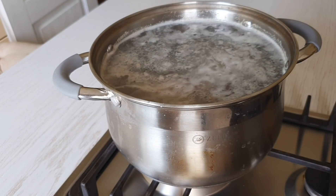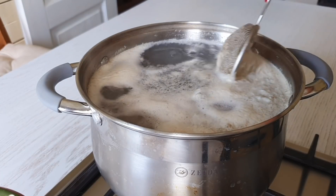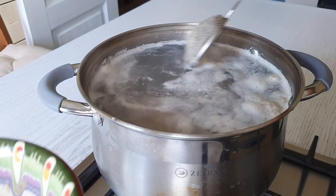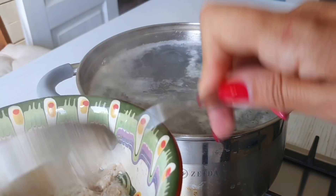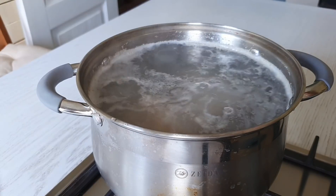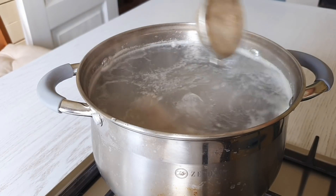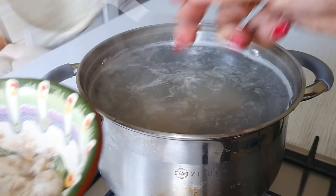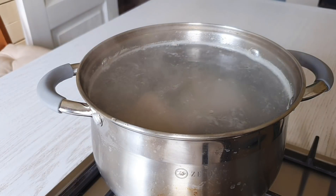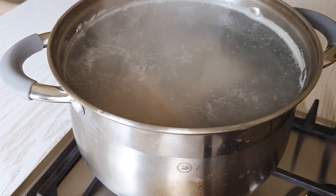После этого я уменьшаю огонь. Пену нужно доснимать всю. На самый крайний случай, если вдруг вы упустили этот момент и не сняли пену, то можно промыть, слить эту воду, промыть все холодной водой, залить заново и закипятить второй раз. Но лучше нежелательно это делать. Итак, мы пену сняли и делаем теперь самый маленький огонь.